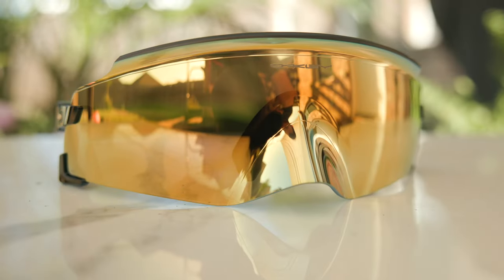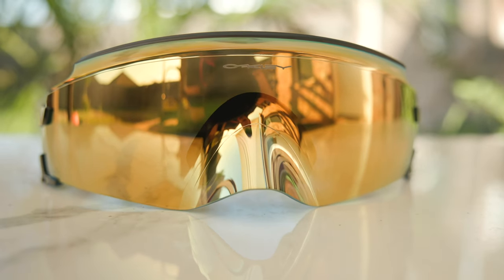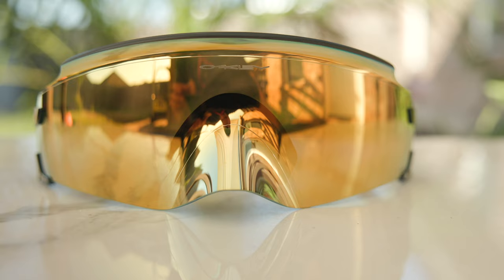Oakley says the Kato is engineered to push the boundaries of performance with a purpose-built design that conforms to the contours of the face for a seamless look. With its progressive disruptive design, frameless architecture, innovative tilt function, and multiple nose pads creating a customized fit paired with their Prism lens technology, the Kato empowers athletes for optimized coverage and an expanded field of view. So basically these frames are going to be great for performance reasons.